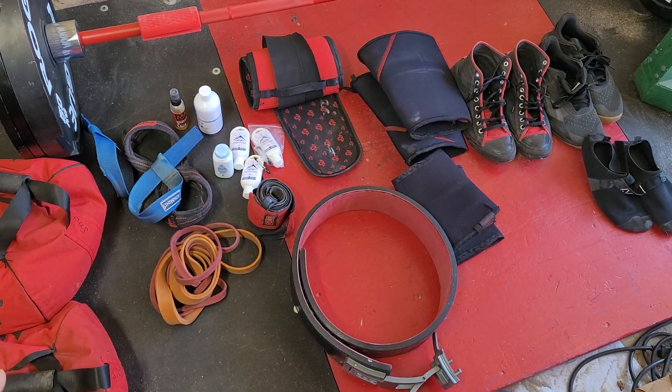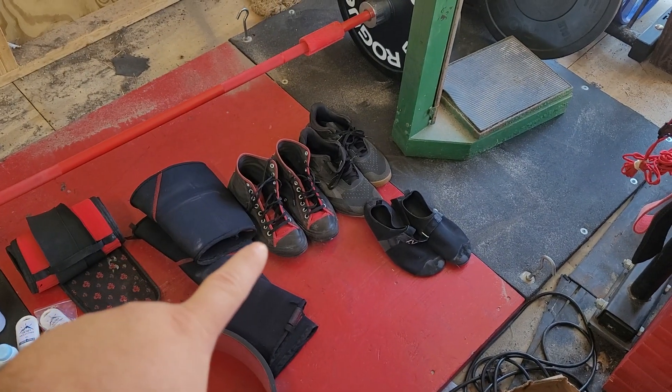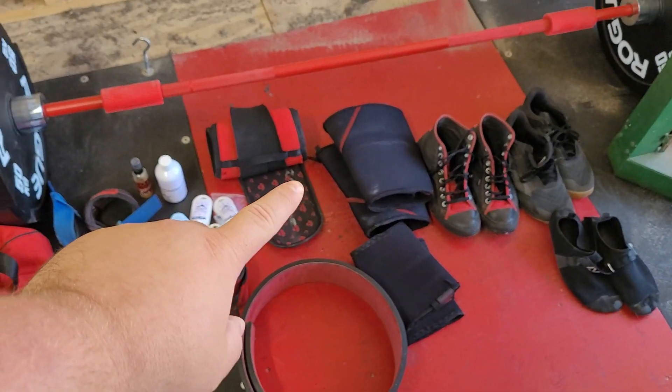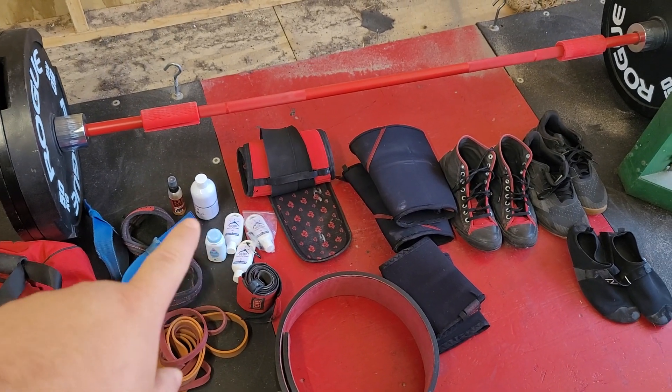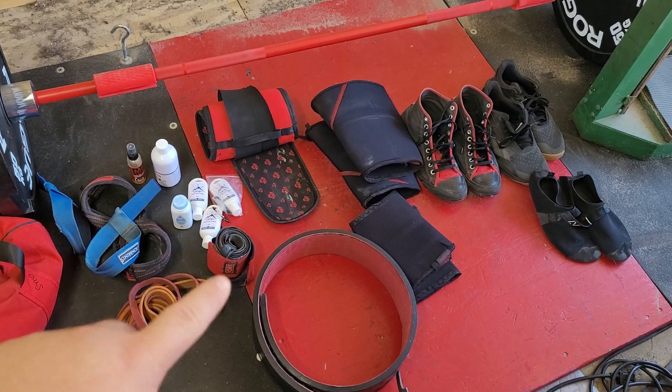Event four, we have sandbag to shoulder. A lot of these are going to be pretty similar — going back to the flats, some knee sleeves for sure, soft belt and hard belt. The hard belt is new to me; I didn't use it before when doing sandbag to shoulder. That's new for me and I really liked it in prep, so I'm going to stick with it.